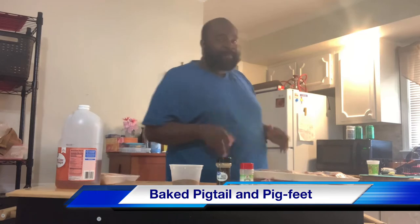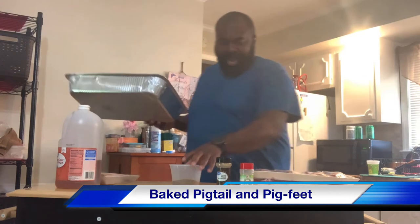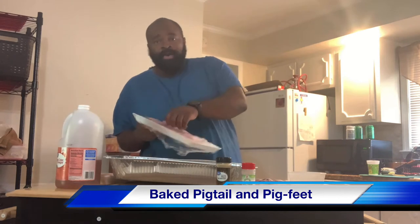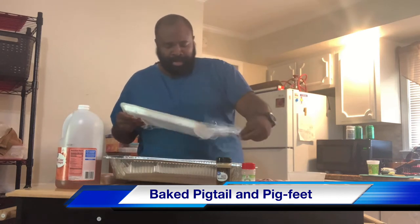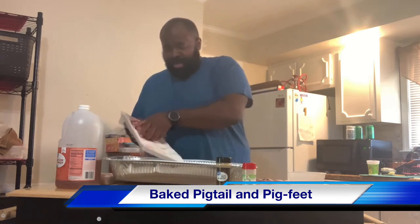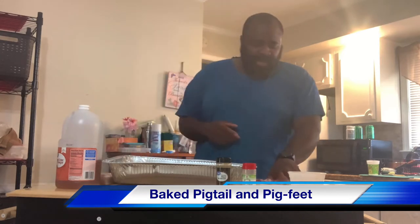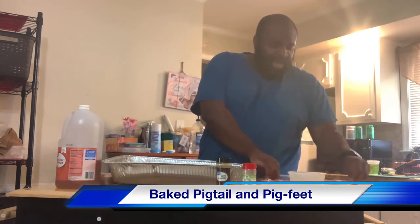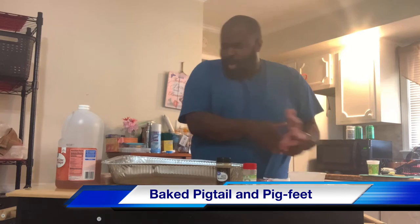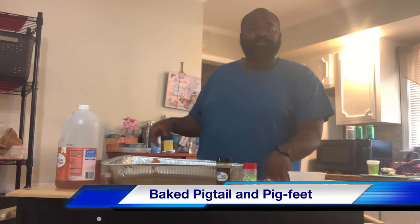I'm going to go get my pan. We're going to start off — I'm going to put them in a long aluminum pan here. I'm going to open my packs up, put them in here. When you're doing pigtails, there's really not much to it — you take them out the pack, put them in a pan, and you rinse them off. Today I have one pack of pig feet and we're going to cook them together and bake them in the oven.